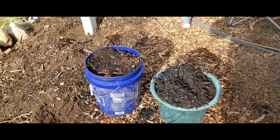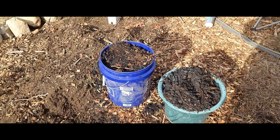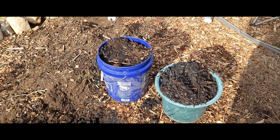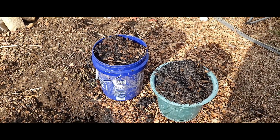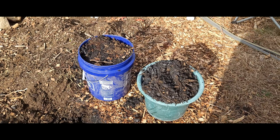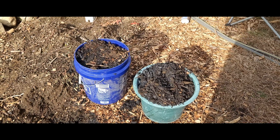Two big buckets full of charcoal. Now this charcoal is uncharged — that is to say it's like a dry sponge. It has lots of small holes, but those holes are empty. We need to fill those holes up with things that are nutritious to the soil: your common fertilizers — nitrogen, phosphorus, potassium.